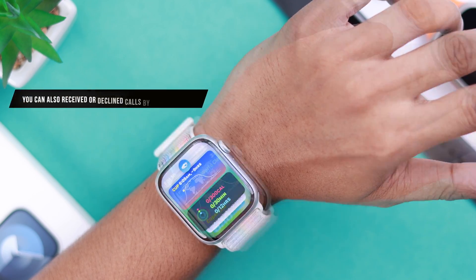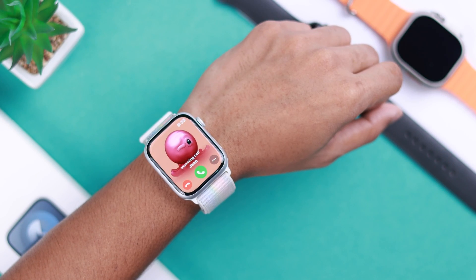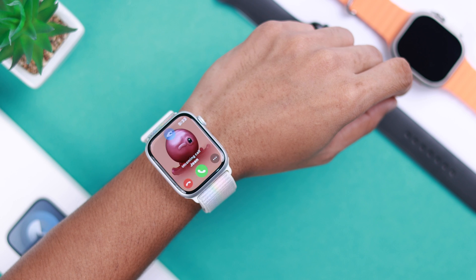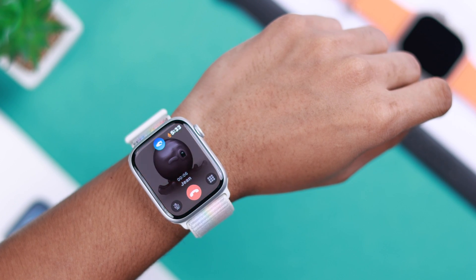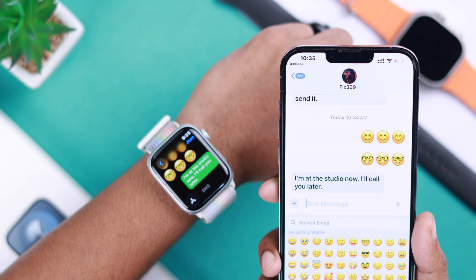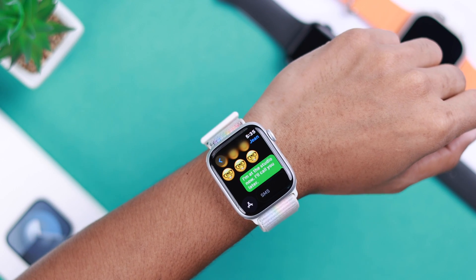This is not all. You can receive and decline calls using it. To receive a call, when you get a call, just simply double tap and it will receive the call. When you're done talking, double tap again to decline the call. Also, using Double Tap, you can also interact with texts and reply to them on the fly.